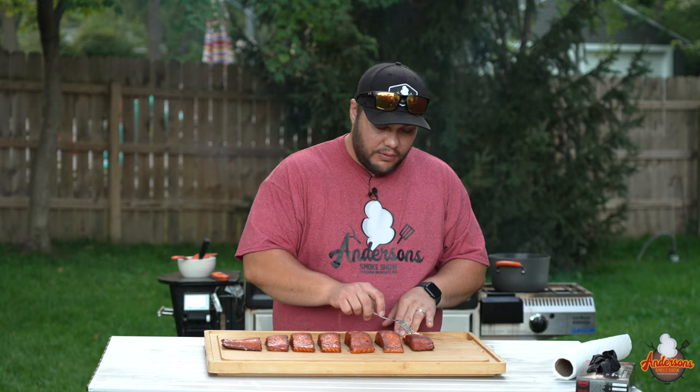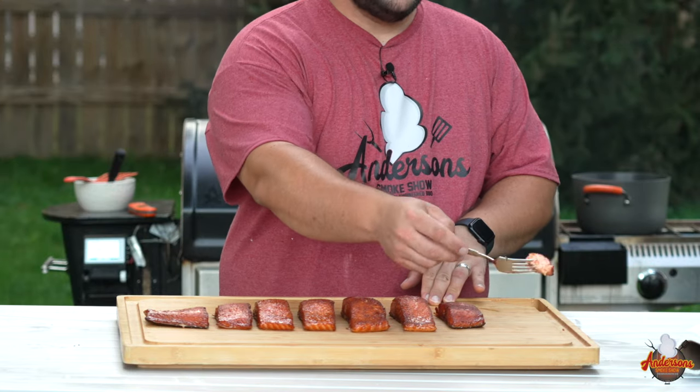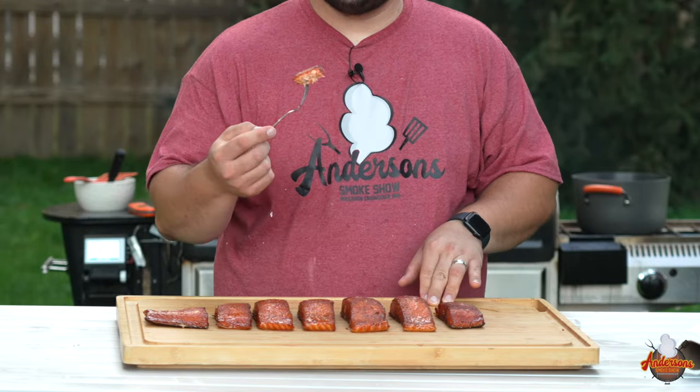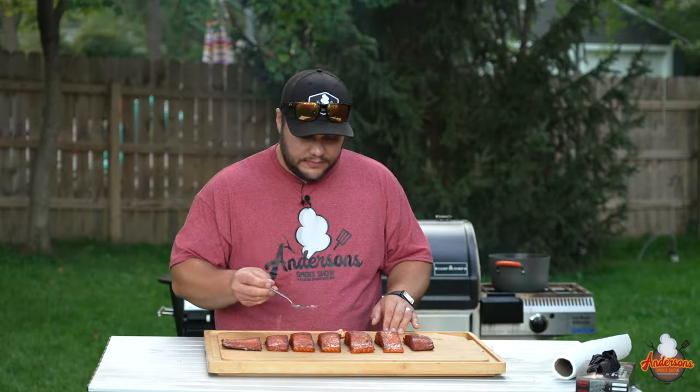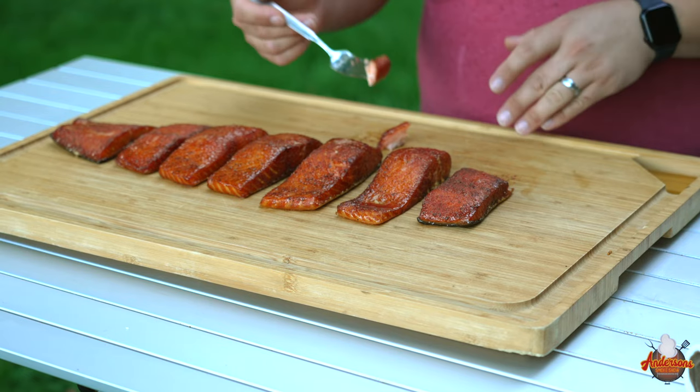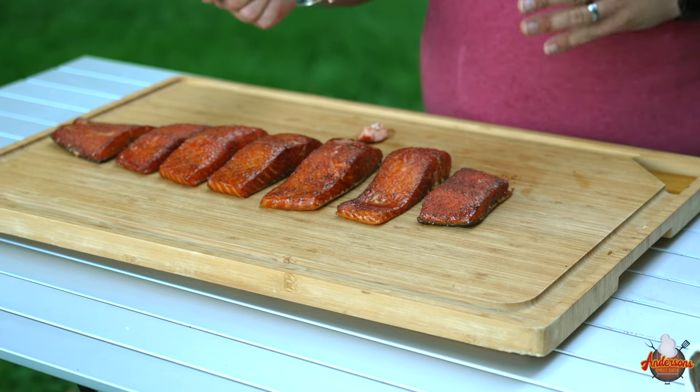One thing I look at right off the bat is that it's not mushy, it's not falling apart, it still has a nice meaty feel to it. I can cut it with my fork though — nice and tender. The skin comes right off the bottom, it cuts really nicely, doesn't fall apart or flake apart, and it's not mushy. Some of the problems with salmon is people overcook it — run it too hot, get the juices out, and it just turns into mush.